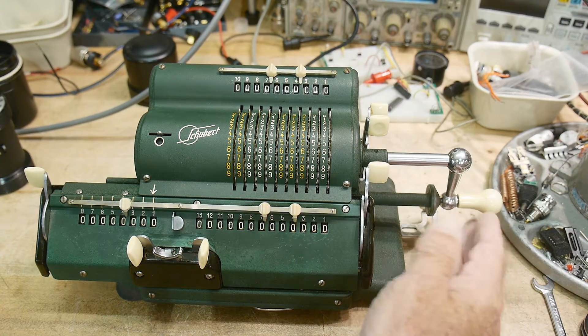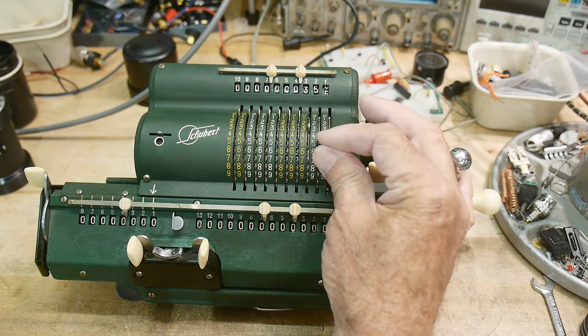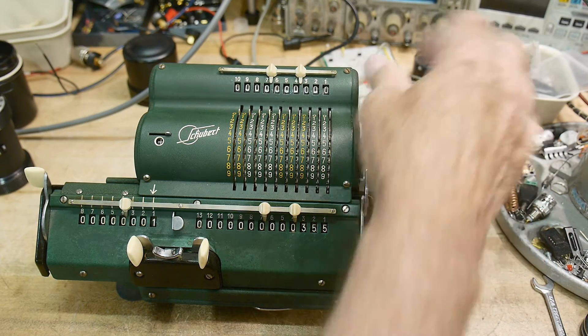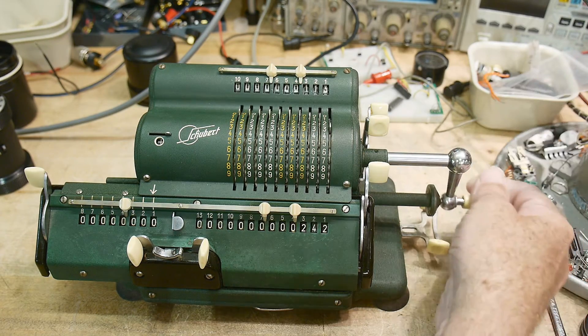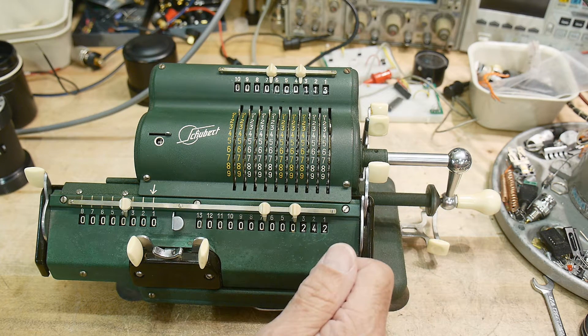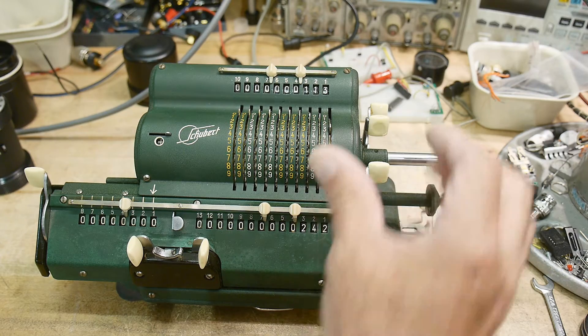Let's clear everything and do subtraction. Let's do 355 — we'll put that in. Then we'll put in 113. Now to subtract, you just crank backwards. So 355 minus 113 is 242. That's the way that works.